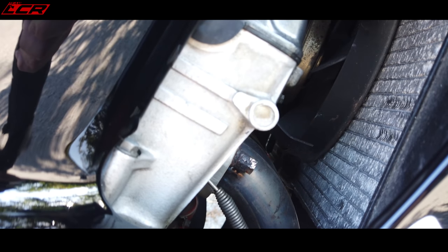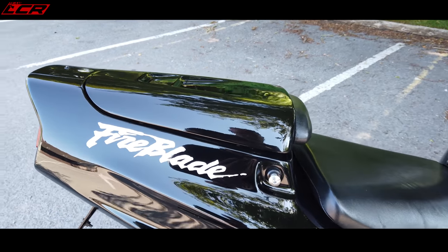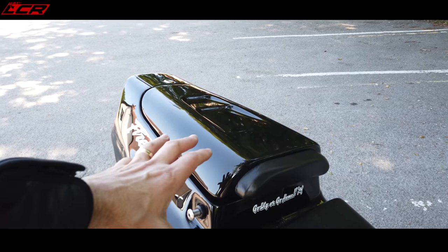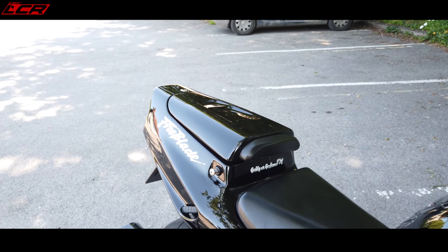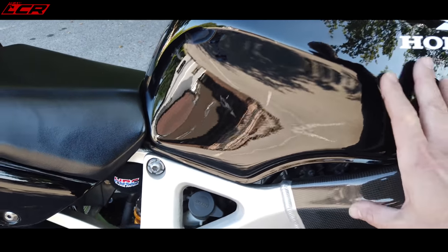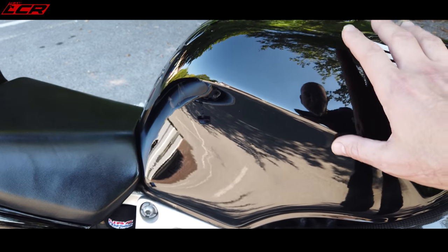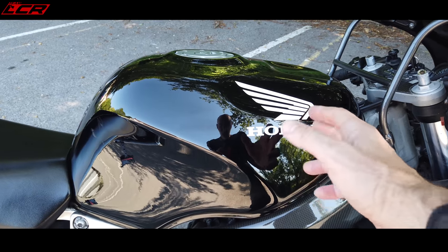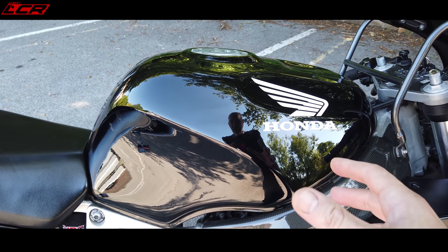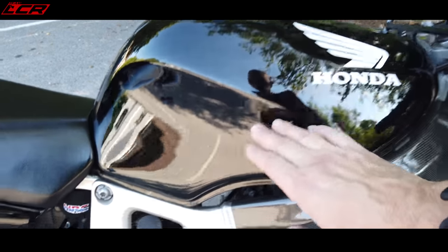This one has the full Akrapovič system and the little Austin Racing end can on the end. Look at the size of that tail unit - this was back in the days when you could actually take your sandwiches out with you. A bit of storage on a sports bike, just unheard of these days. This is a 17-litre tank but it looks massive. Nowadays they build the fuel weight down low into the bike, but back in the 90s the fuel was sat really on top of the bike. They did mass centralisation where everything is brought to the centre - this is old fashioned, the weight of the fuel is sat up nice and high.